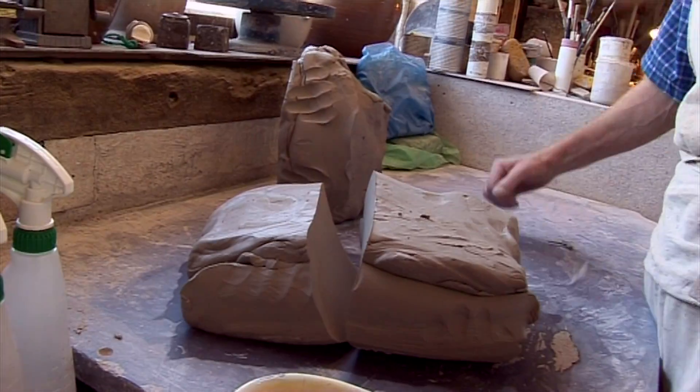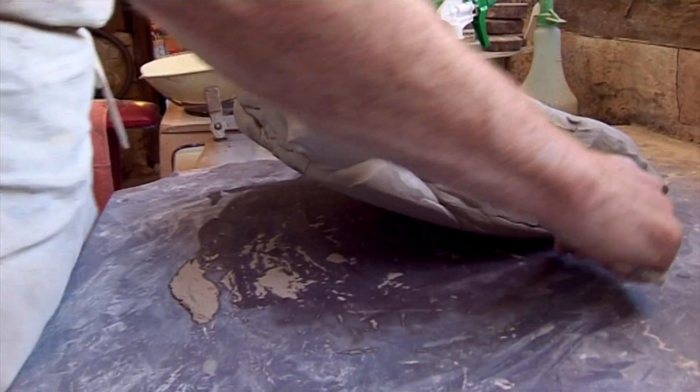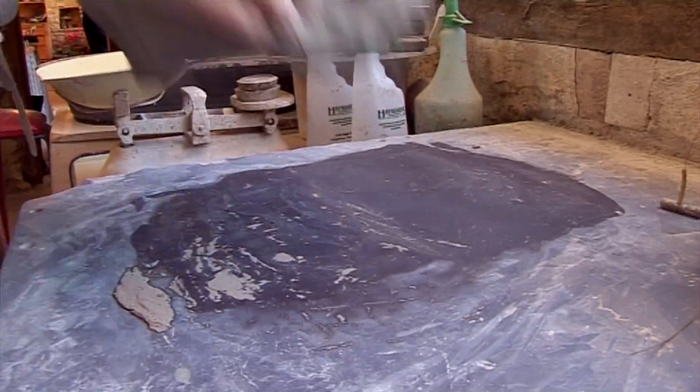So if I do that 20 times — just think on this — 20 times I do that, I double it. How many slices have I got? Would you believe it? That's 1,048,576. And more and more, as I get more involved in the way I work, the quality and condition of the clay is of more and more importance.